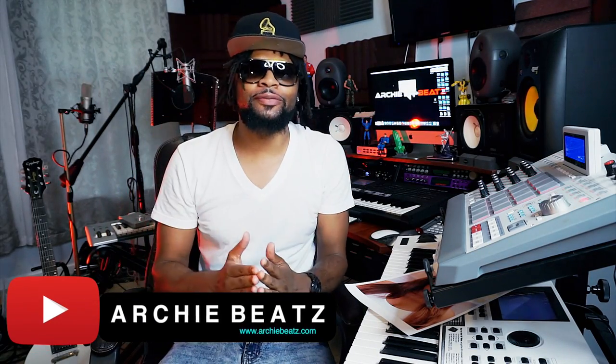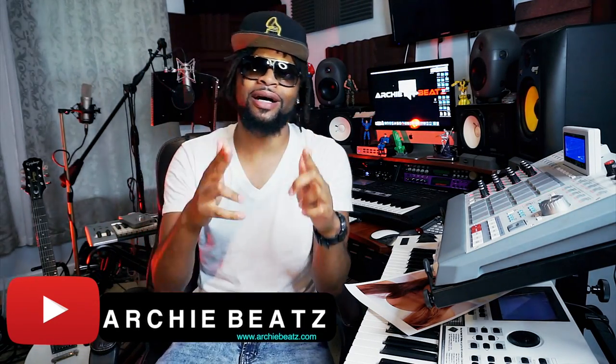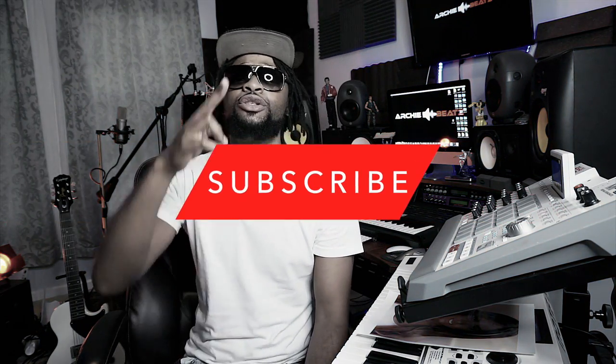Yo, what is good YouTube, welcome back to my channel. I really do appreciate you guys for coming back to see me. Before we get started, make sure you guys subscribe to my channel and make sure you turn on that notification bell, because I'm gonna be giving out a lot of vital information as far as mixing, mastering, how to record vocals, and making beats like this one.